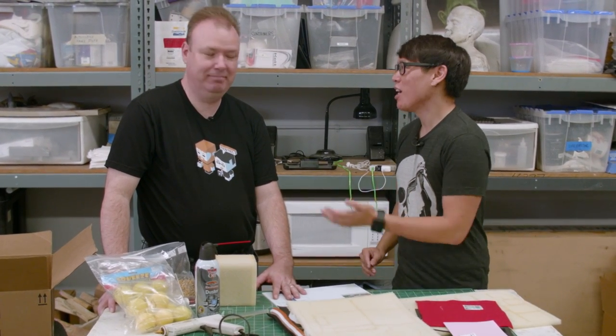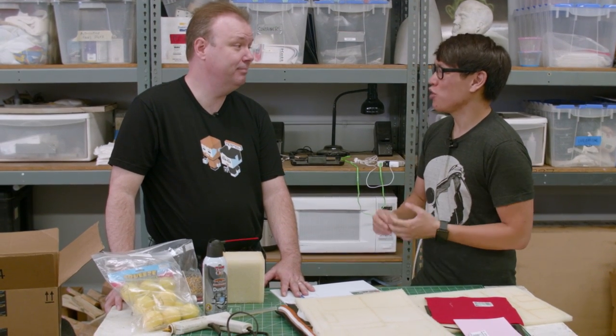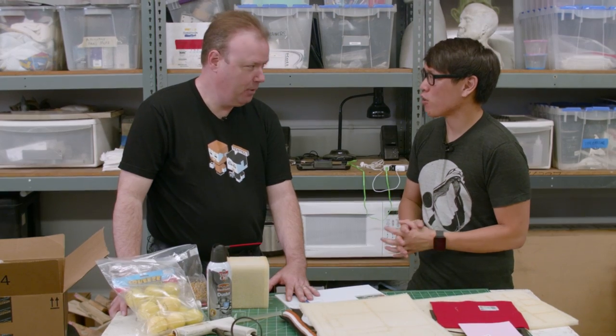Hey, it's Norm from Tested.com. I'm down here in LA using Frank Ippolito's shop. I'm joined by a Tested fan and friend, Shawn Harrington. You run a small production and fabrication company called First Stage Productions.